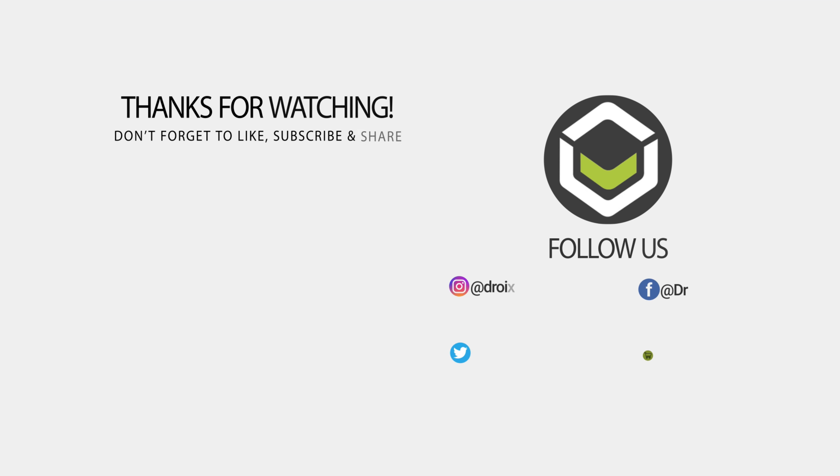That wraps up our Minisforum X500 review. We hope you have found it useful. Don't forget to subscribe if you haven't already to keep up to date with our latest videos. Thanks for watching and we hope to see you back in our next one.